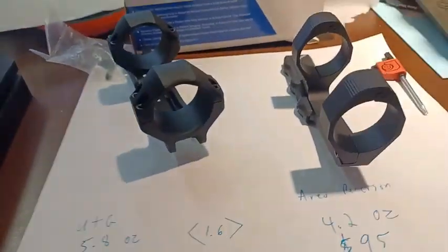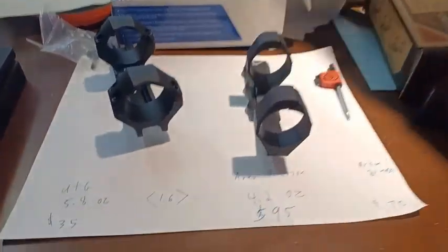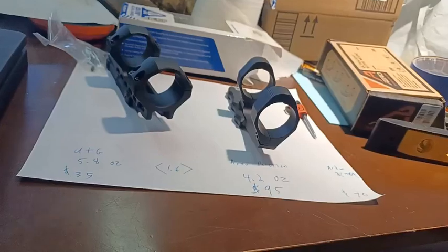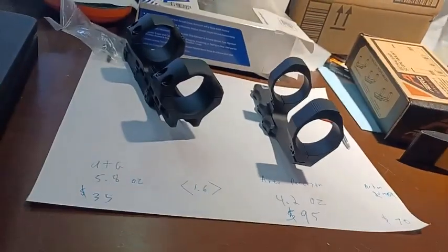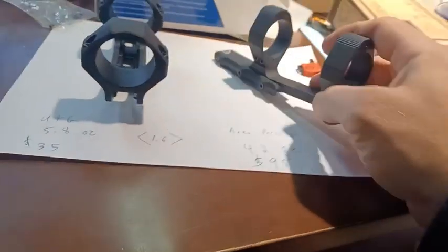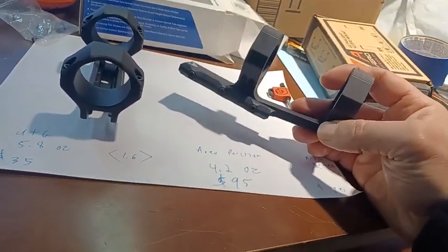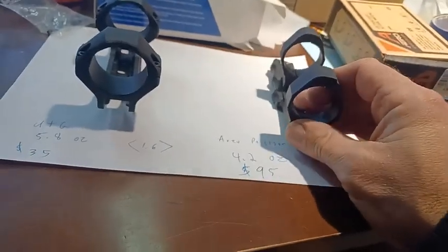I also got a 30-millimeter UTG one. Since they were $35 each, that's a price point where it's always good to have an extra scope mount around. At $35 it looks nice — I'm going to keep it. Aerial Precision at $95 — you're great, but you're going back. I'm not going to spend $95 until I actually know that I'm going to need it.